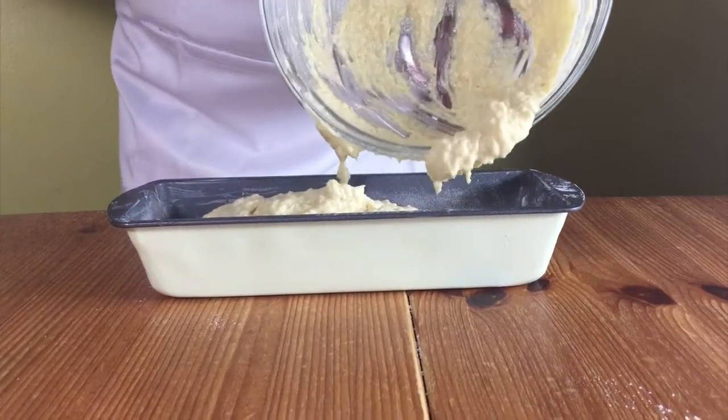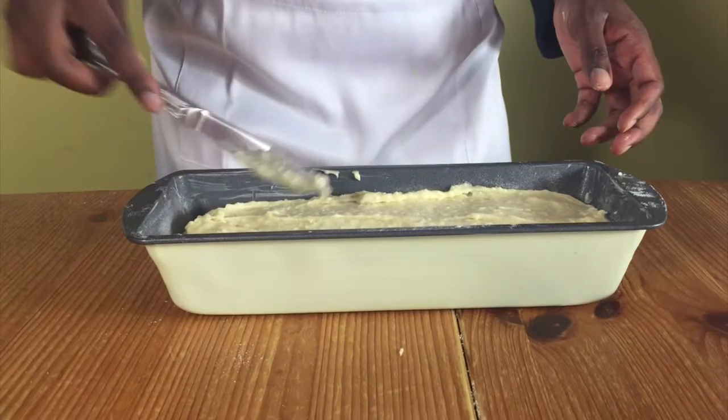Pour the mixture into the prepared baking tin and level it with a knife. Bake in the oven for 55 to 60 minutes.